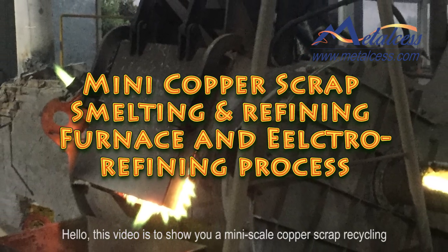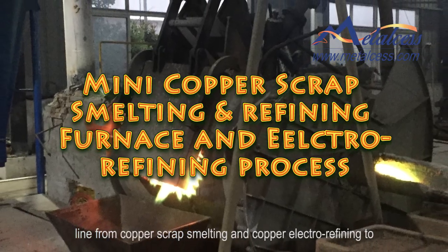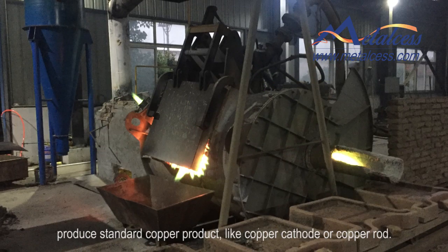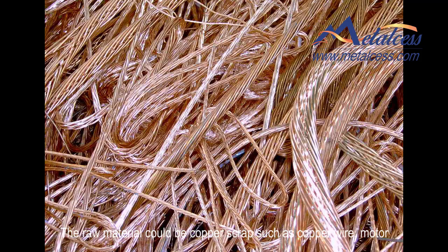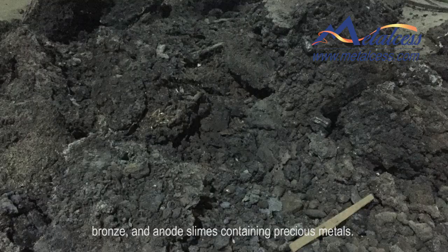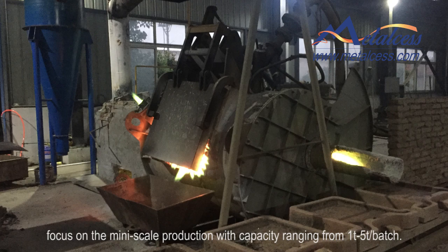Hello, this video is to show you a mini-scale copper scrap recycling line, from copper scrap smelting and copper electrolysis to produce standard copper products like copper cathode or copper rod. The system can handle a big treatment capacity, but we are going to focus on mini-scale production with capacity ranging from 1 ton to 5 ton per batch.